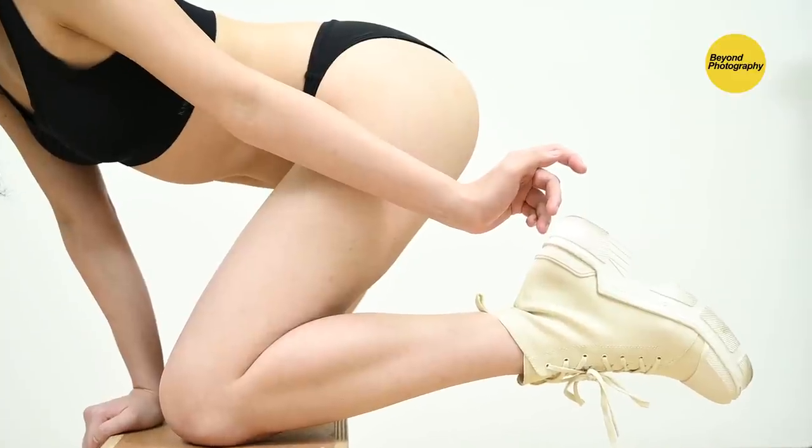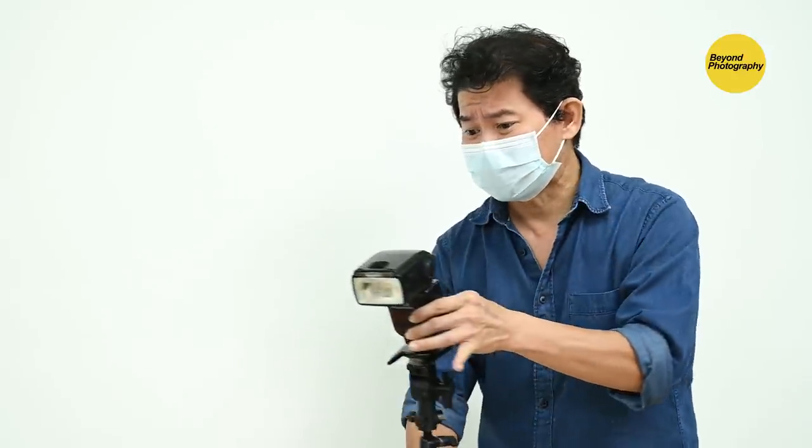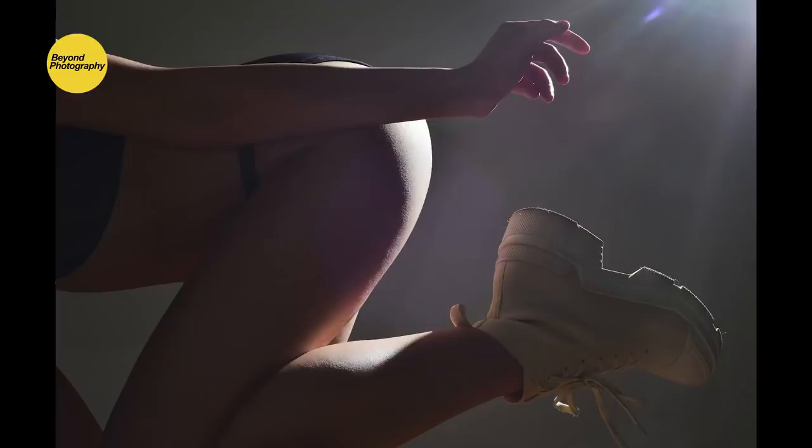Are you ready for the next tip? We've been having our flashes pointing to the wall at five o'clock or seven o'clock. Here's the next one: take the flash and point it directly to your camera's lens, and you're going to get shots with flares. Flares can be really artistic in boudoir shoots, especially low-key boudoir shoots like this.